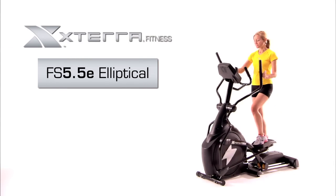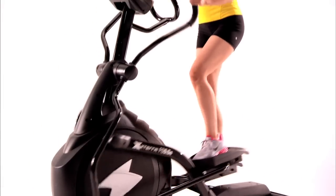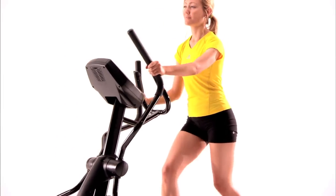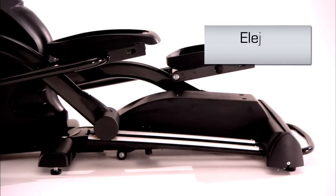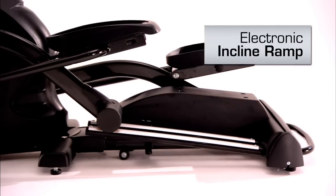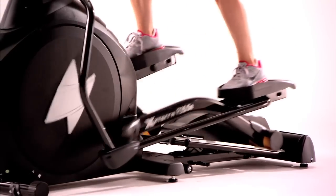Looking for variety and an added challenge to your workout? The XTERRA Fitness FS 5.5e Elliptical Trainer will go above and beyond. This elliptical trainer sports an electronic incline ramp elevating up or down between 20 levels for the best workout experience.